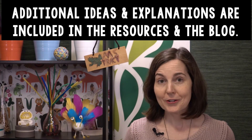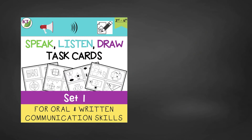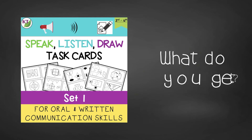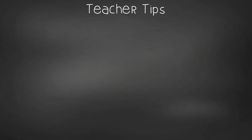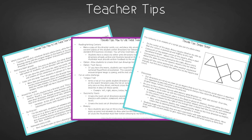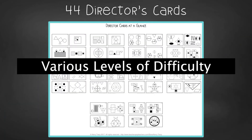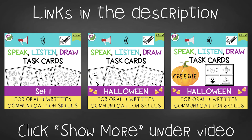If you want to save some precious time, check out the resource. It gives your students consistent, quick practice with speaking and listening, estimation and measurement, geometry, and even reading and writing depending on how you use them. You'll get an introduction overview with logistics and setup considerations. In teacher tips you'll find different ways to use the cards, ideas for increased challenge, a sample script for introducing the activity, and discussion points. You'll get 44 director cards, four per page, as well as illustrator cards and pages you can use in reading and writing centers. This resource is set number one in the Speak, Listen, Draw series. You may also like the Halloween set and the Halloween freebie to try before you buy. Links can be found in the description below the video.